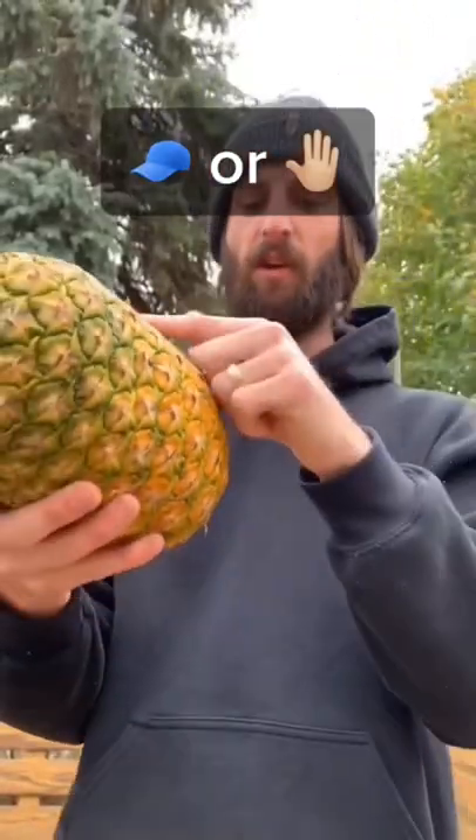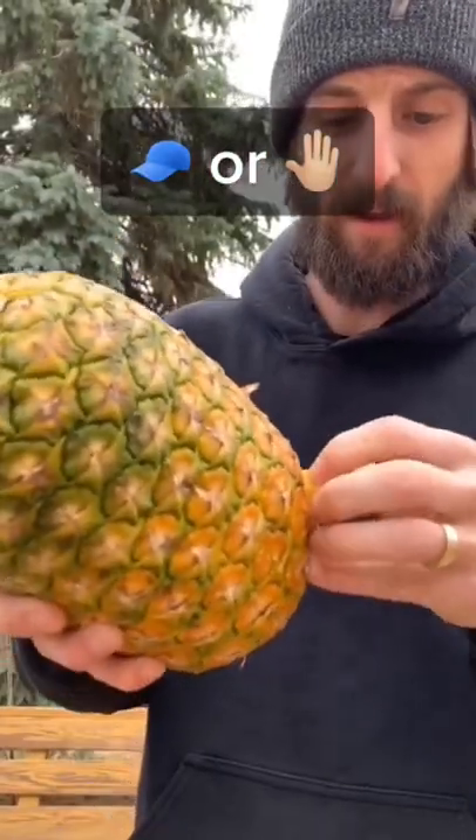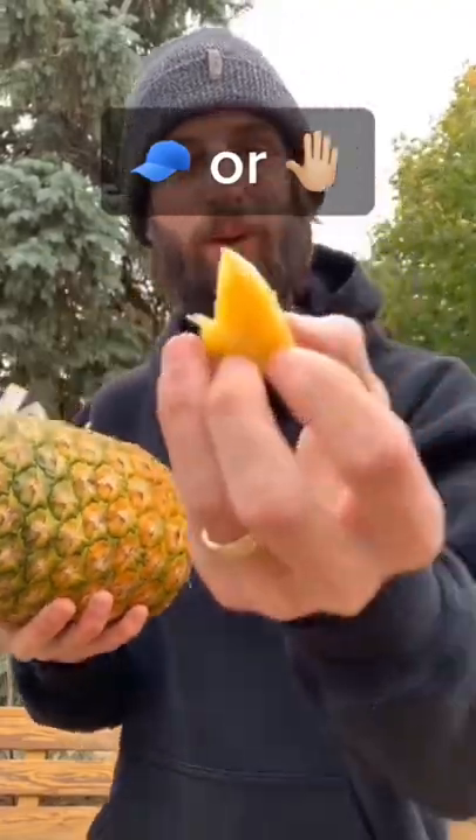And you're basically just going to take one of these stems, just grab it and peel it apart. Wait — is this a cat?